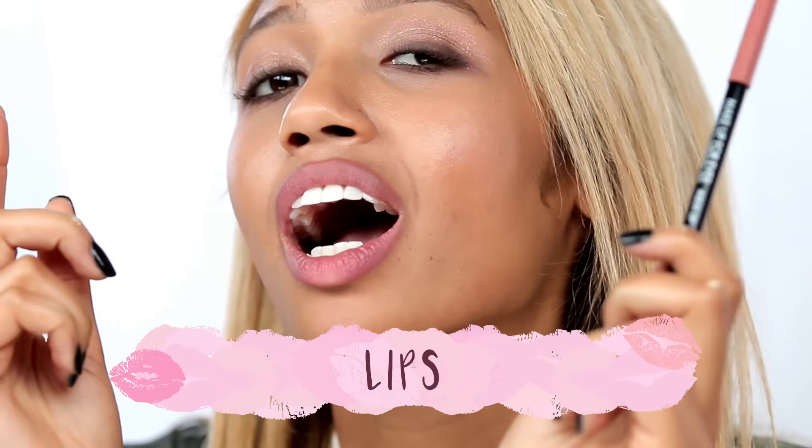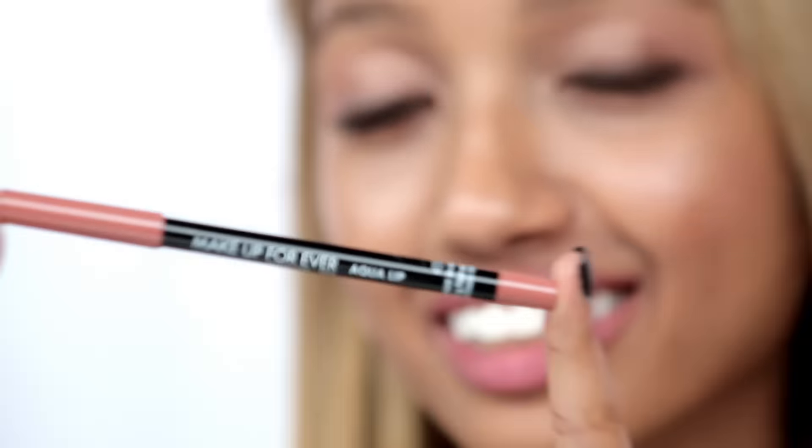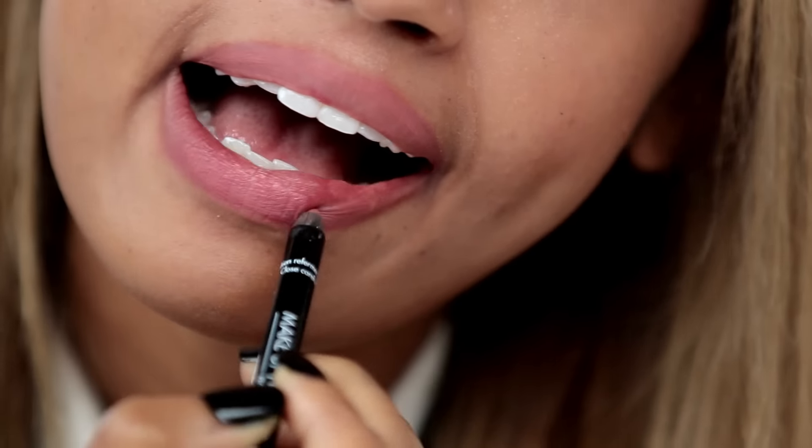Next I'm going to apply a lip liner. My favorite one to use is the Make Up Forever Aqua Lip Liner in 1C. It looks super natural and it's definitely an everyday product for me.